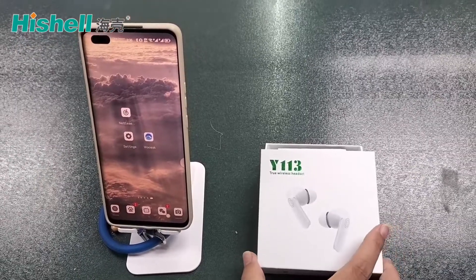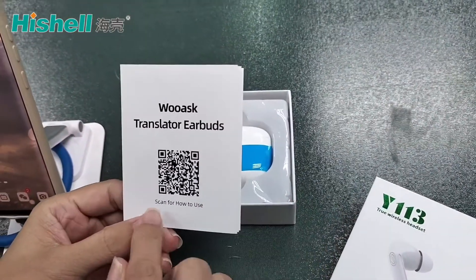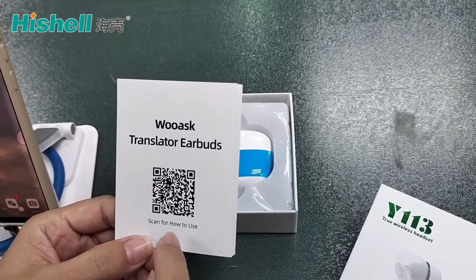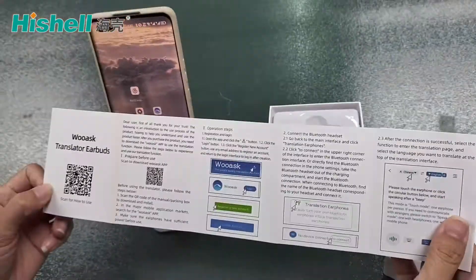Welcome to TechOurTranslation Earbuds. Open the box. This is our user menu. Scan for how to use. You can see the detailed video to teach you how to use our translation earbuds. Read the user menu carefully.